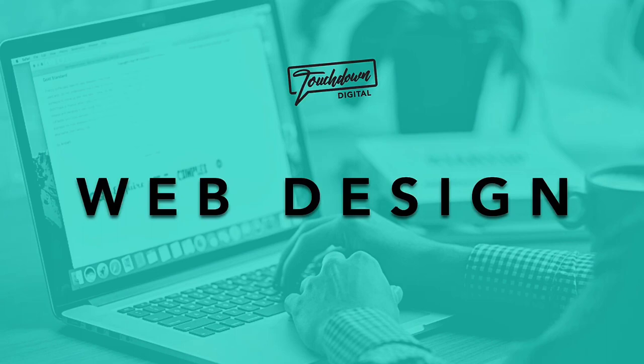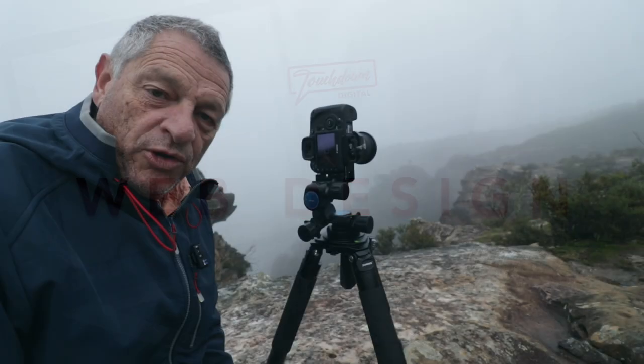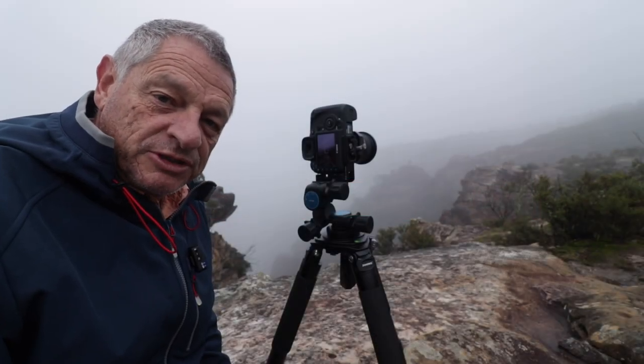Just like to offer a big shout out to Touchdown Digital, the sponsor of this week's video. Well good morning everybody, welcome back to the channel - my name is Glen Selmer and you are watching Sniper Photography.